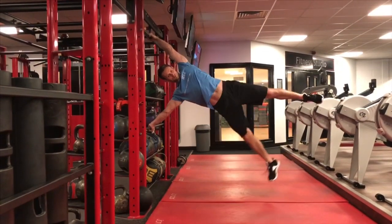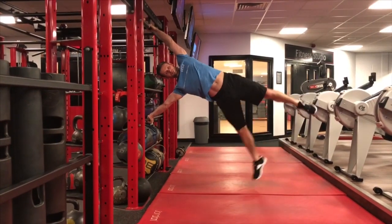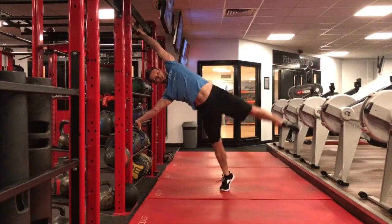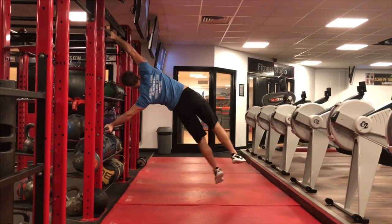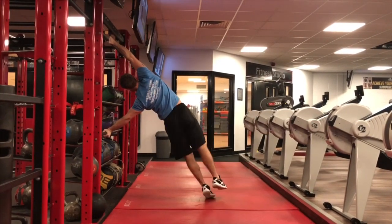Then we've got the toe taps. With this one, we're just gently lifting the feet up off the floor, trying to drive the top hip up towards the ceiling — just a gentle bounce. This is my weakest side; I have been working on it and it is slowly improving, but these exercises have definitely helped.